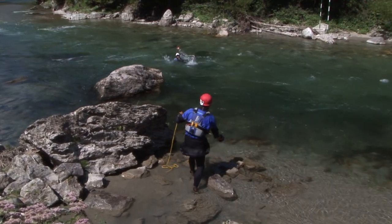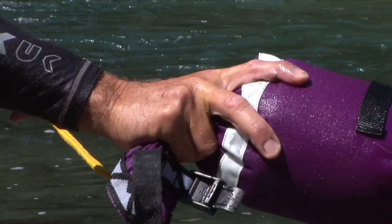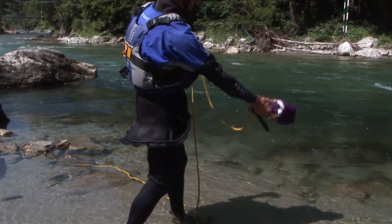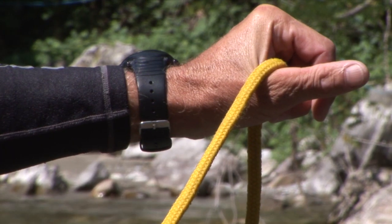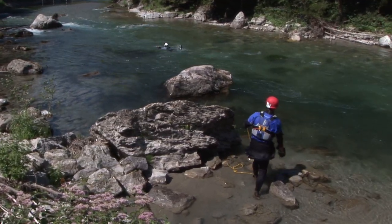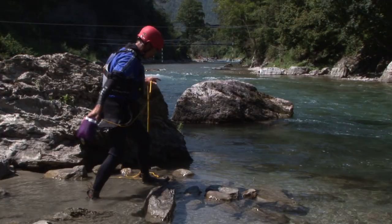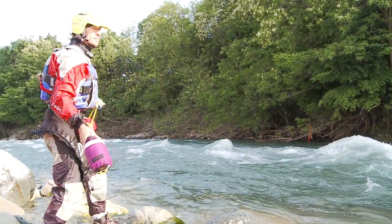A widely used rescue technique is throwing the bag rope. The bag is grasped firmly with the whole hand palm upwards. The other hand holds the line with some meters dangling freely. The throwing position is with hips and shoulders facing the direction of the throw. The feet are slightly apart with the foot opposite to the throwing hand a little in front.